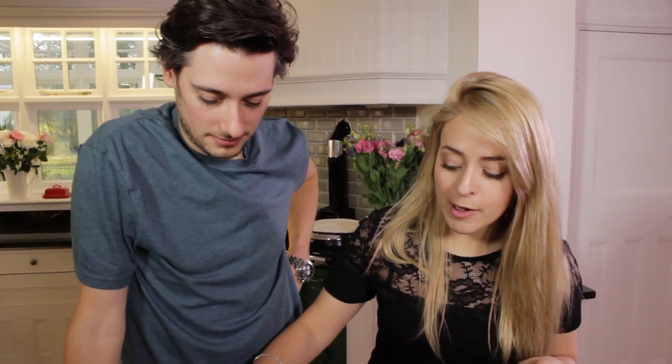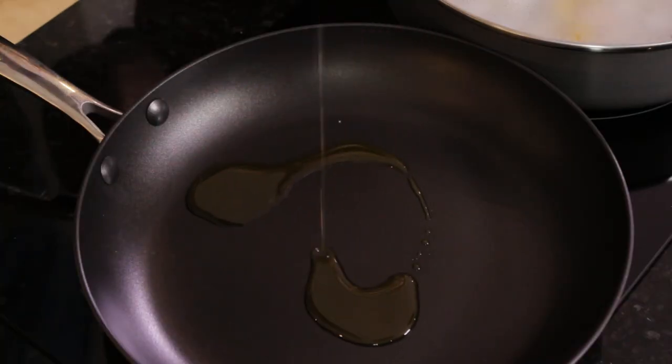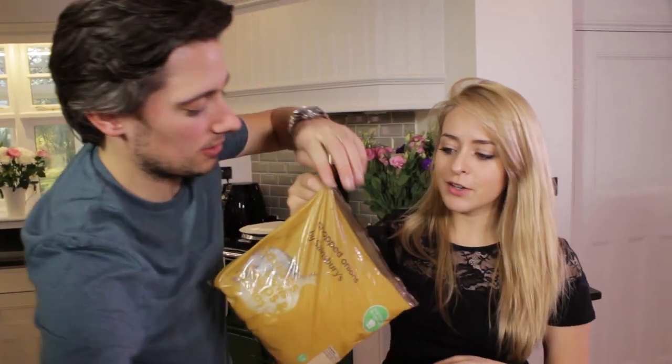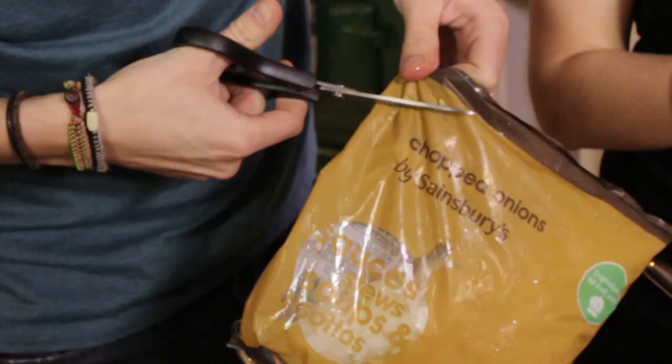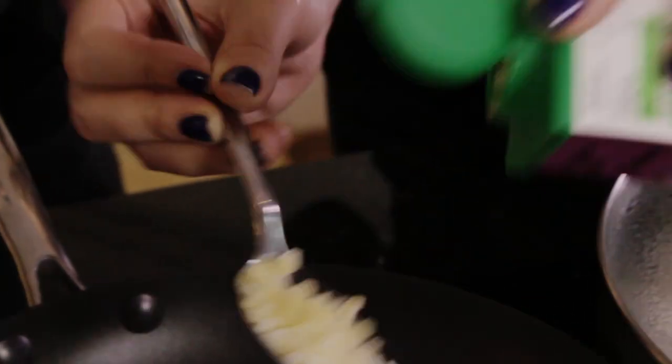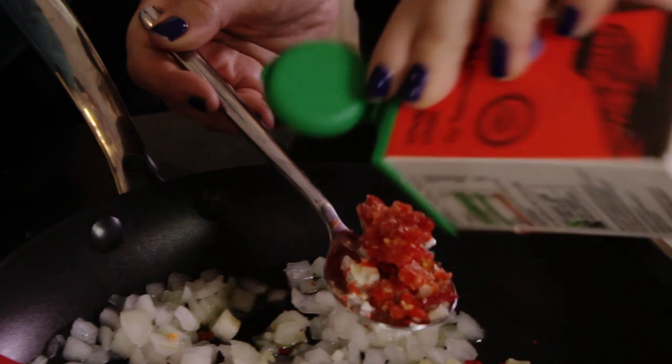We're going to pop a little bit of oil into our pan, then add 200 grams of our pre-chopped onions — about a third of the bag. Then we're going to add in a tablespoon of chopped garlic, a tablespoon of chopped chilli, and a tablespoon of chopped ginger, and throw them all in together.